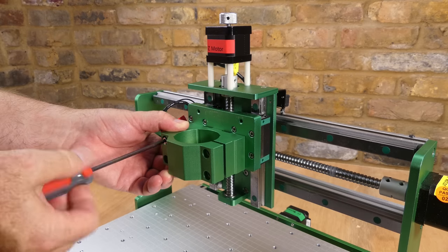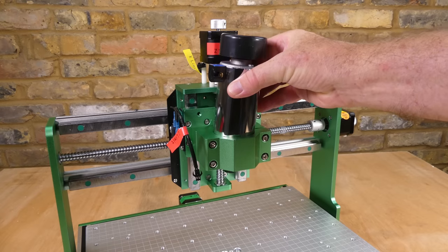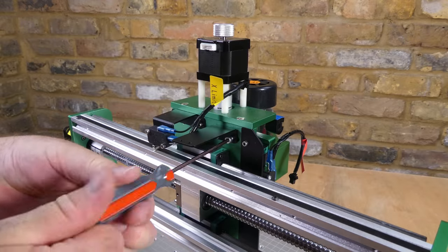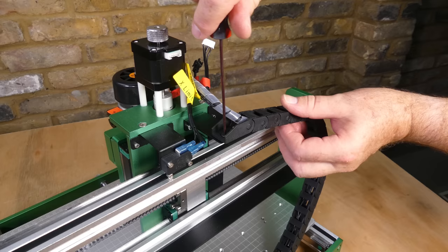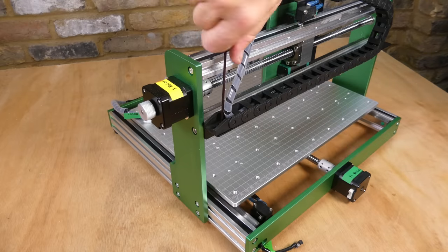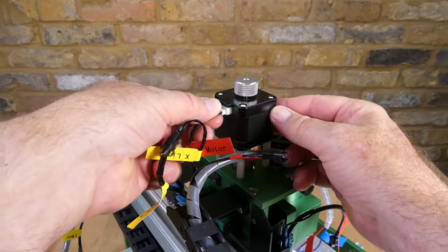Then bolt on the spindle holder, install the spindle motor, install the cable chain, and then finally plug in the connectors which are all labeled so you can't go wrong.